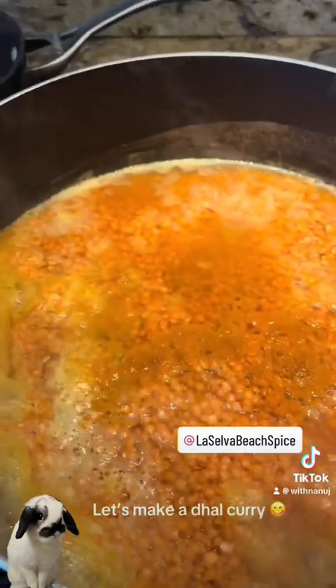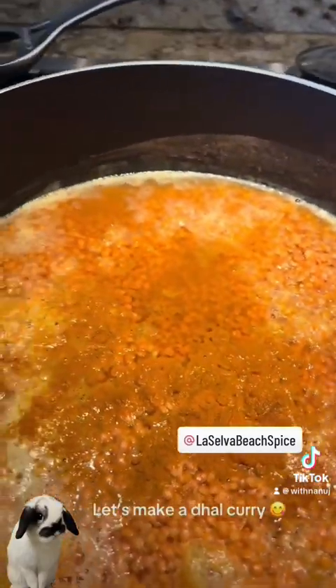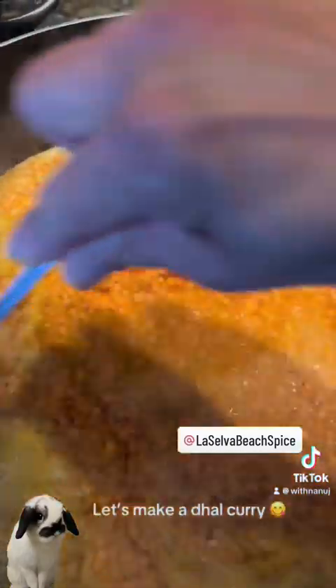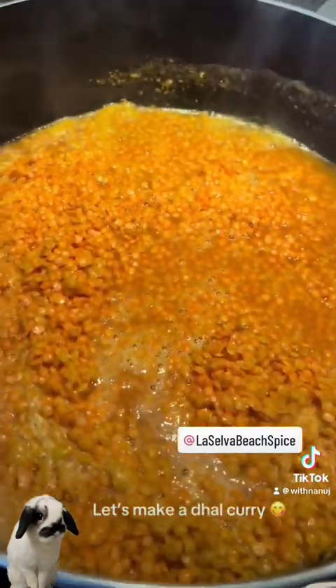So it's boiling now. I'm going to add a little bit more turmeric powder, and I'm going to stir this, and I'm going to cover — otherwise it will overflow. So I'm going to cover and cook.